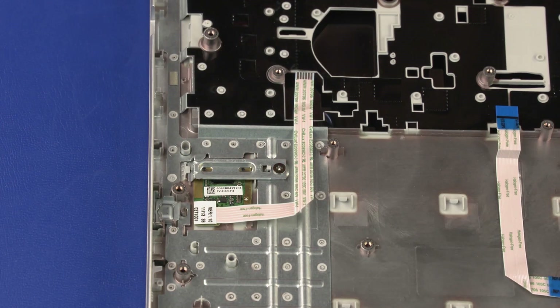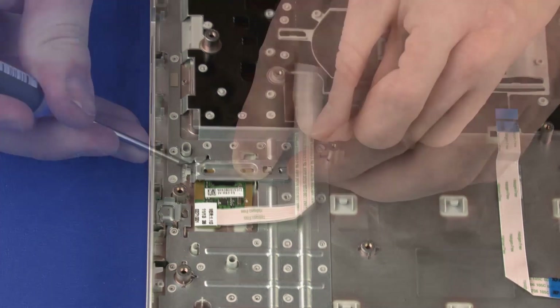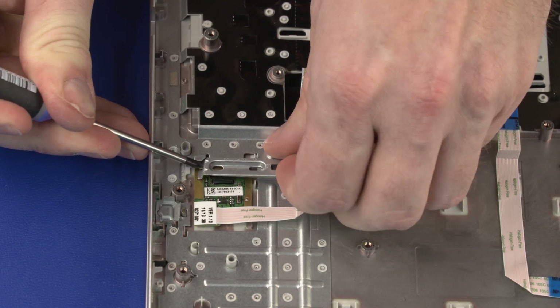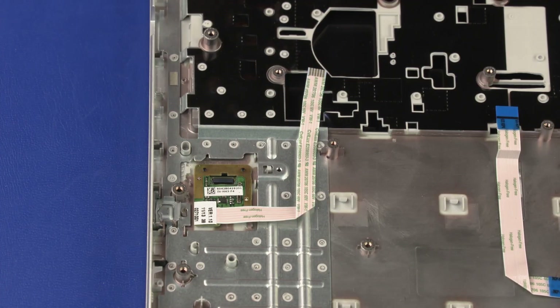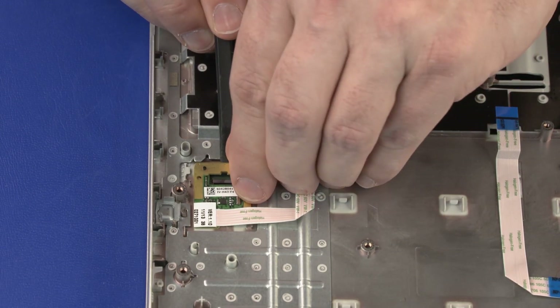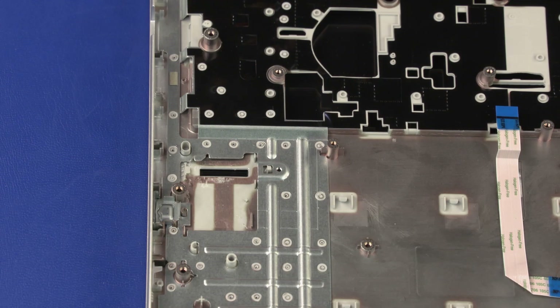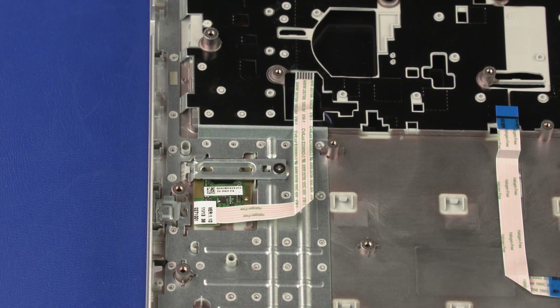Removal: Remove the fingerprint reader board ribbon cable from the routing channel and adhesive that secures it to the top cover. Remove the 2 mm P1 Phillips broad-head screw that secures the fingerprint reader board bracket to the top cover. Carefully slide the fingerprint reader board bracket out from underneath the retention tabs on the top cover and remove. Carefully release the fingerprint reader board from the adhesive that secures it to the top cover and remove. Reverse this procedure to install the fingerprint reader board.